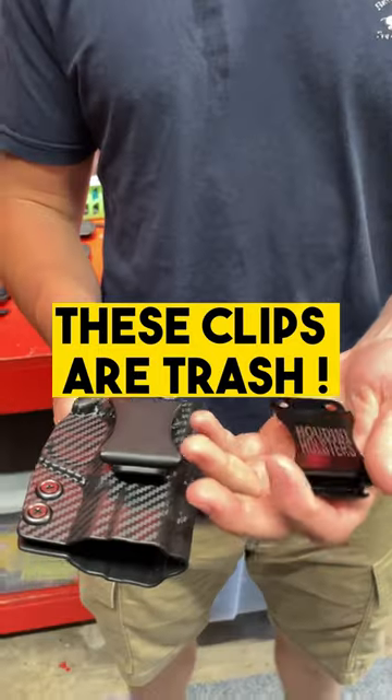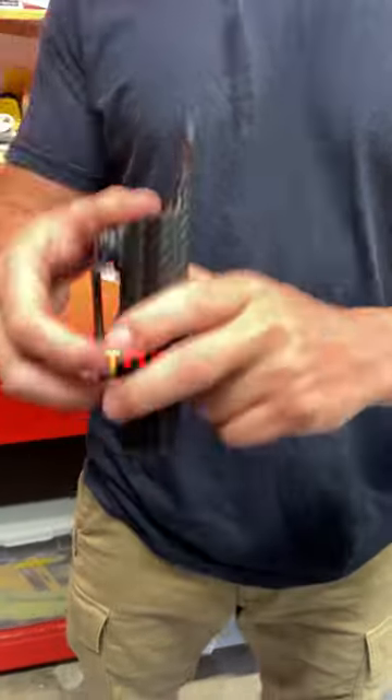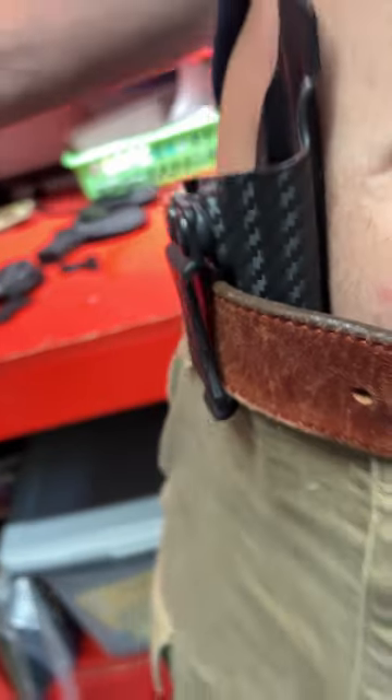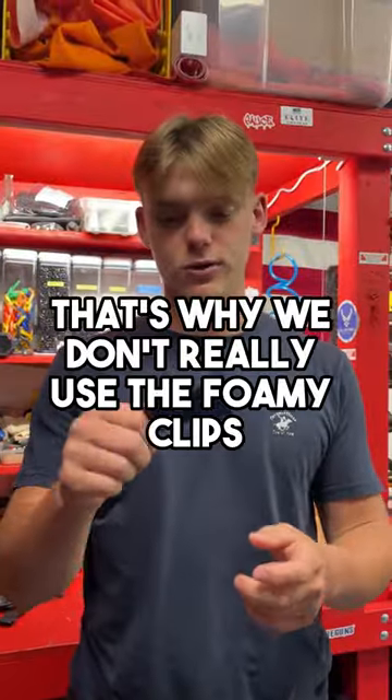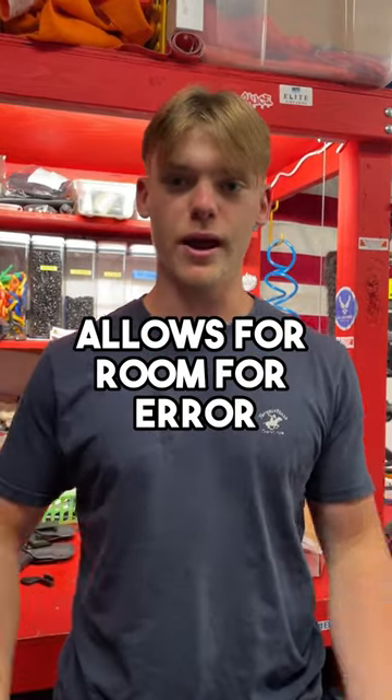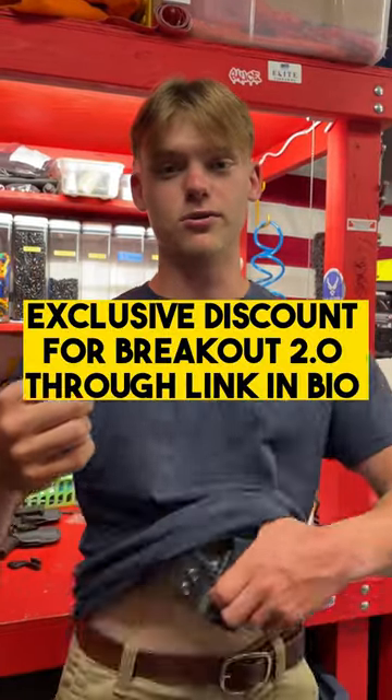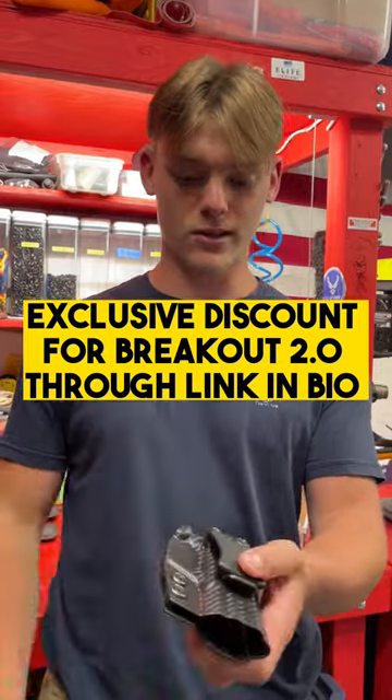Why we didn't go with the plastic foamy clip is the same reason I didn't want to go with the steel one. See, there's a big gap here in between the holster and the clip — more of an ability to push through and print. That's why we don't really use the foamy clips, as it allows for room for error, and we don't want error. We really want to knock this out of the park for you guys. They're cheap, and screw cheap. That's why we're not using steel, that's why we're not using foamy clips — we definitely got something better for you.